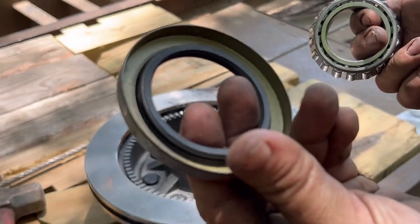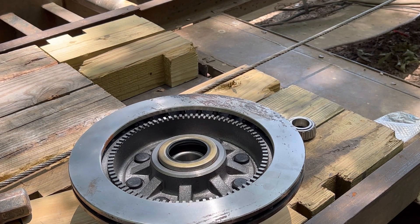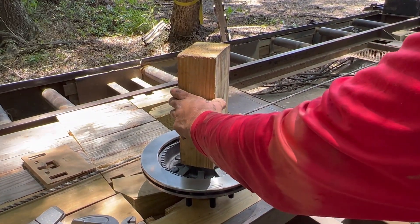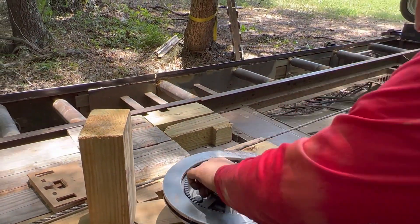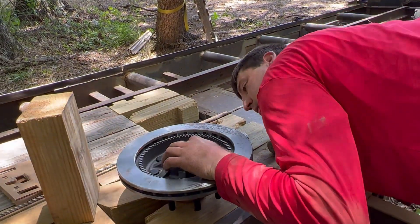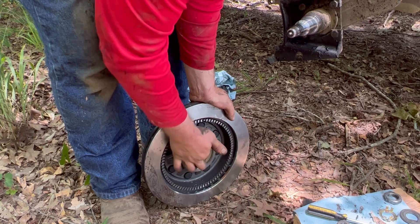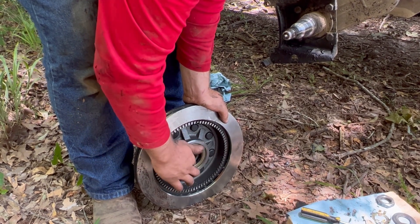Bearing, sealed, bearing, sealed - seal block. I know there's a proper way of doing this but we do this stuff on the road, so we do what we got. Take a little bit of grease and put it on the ring - going to help it go on the spindle a little bit easier. It won't take a whole lot. Put the small bearing in.